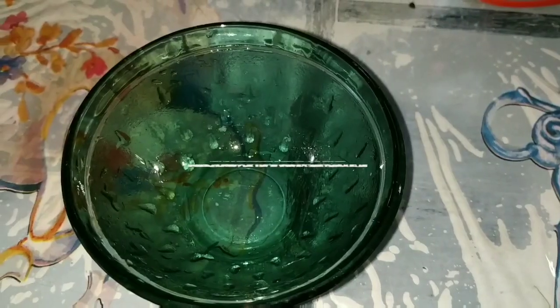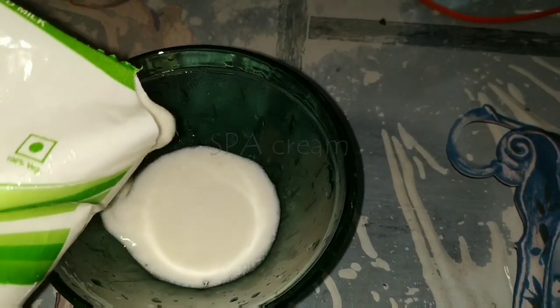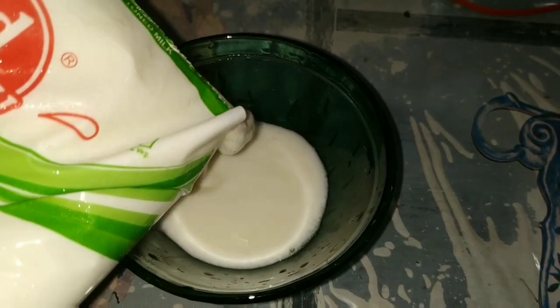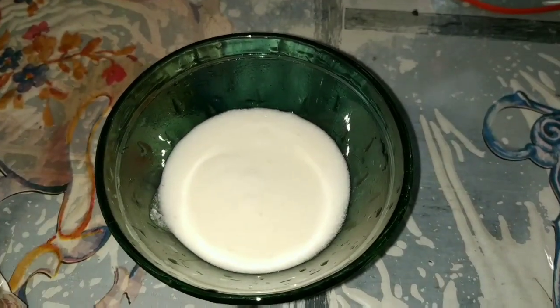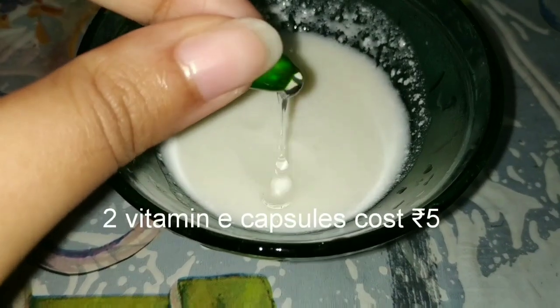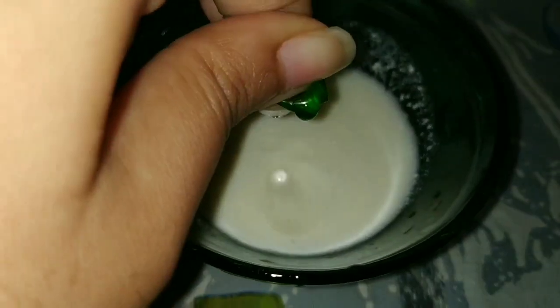Now let's start to make the spa cream. I'm using plain yogurt which I bought from the market for only rupees 15. To that I'm adding two vitamin E capsules, adjusted according to my hair length and volume.